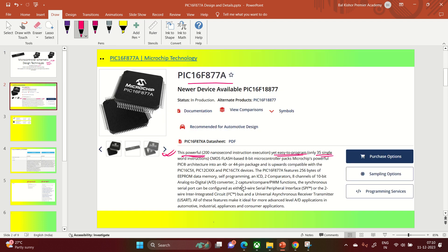It has 256 bytes of EEPROM data memory. I'll show you this in table form so it will be easy to understand and remember. PIC16F877A has 256 bytes of data memory, self-programming, and an in-circuit debugger. It also has two comparators, eight channels of 10-bit ADC, and two capture-compare-PWM functionalities. It can be configured for either three-wire SPI peripherals or two-wire I2C.